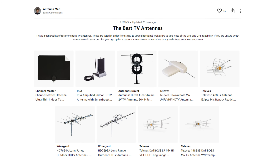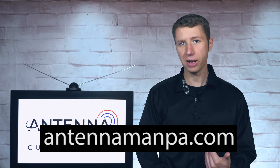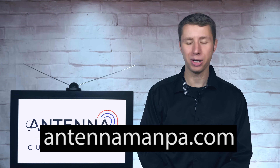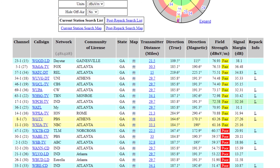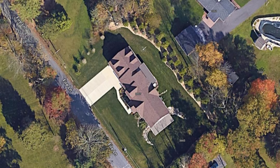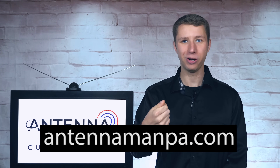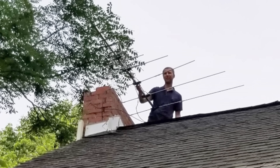You can find a list of recommended antennas in the description of the video, or sign up for an antenna recommendation from me on my website at antennamanpa.com. I run a reception report at your location, take a look at the frequency, signal strength, and even tree coverage, and determine what antenna will work best for you based on my experience testing out over 100 antenna models and actually installing them in four different TV markets.